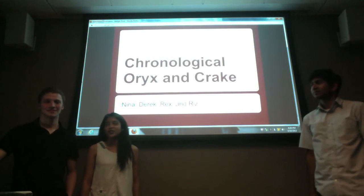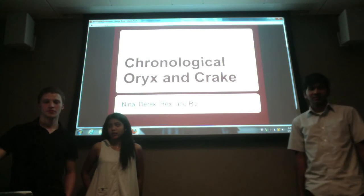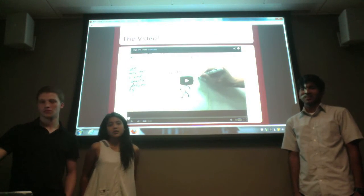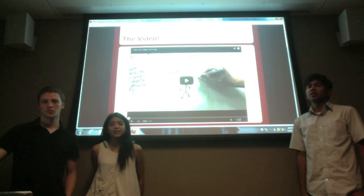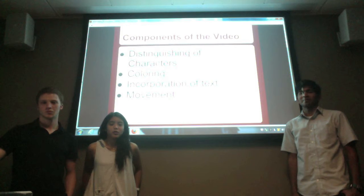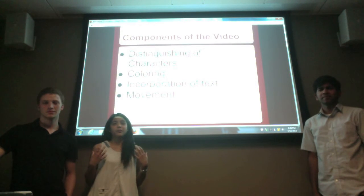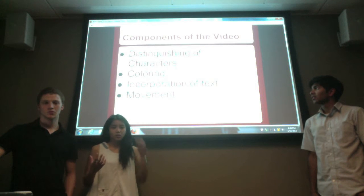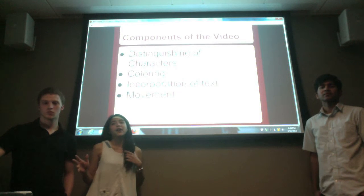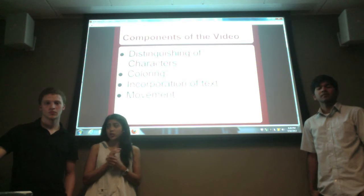Our adaptation project consists of chronological stories about Oryx and Crake, and this is the video we showed before. We got the idea of making this animation by drawing a really long set of the story and then putting it into high speed to make it an animation.